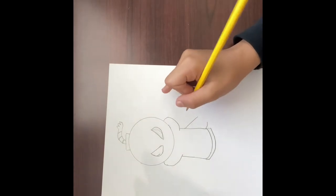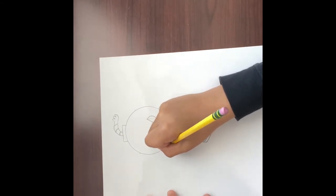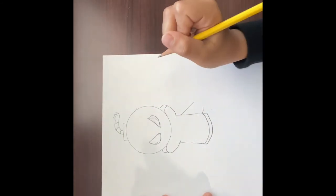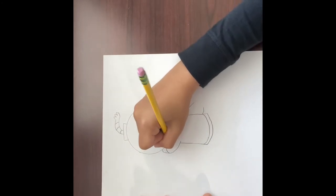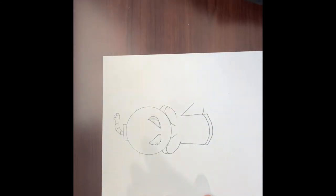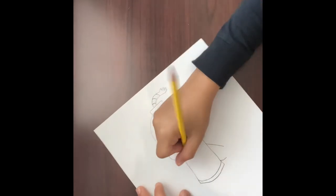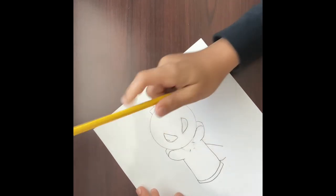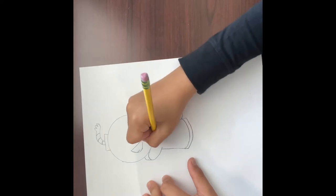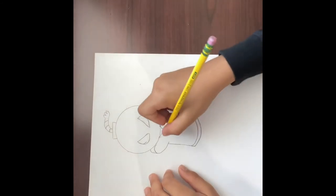We're gonna keep that for now and finish the shirt. Right here you want to make like a U-shape just like that, and on the other side as well. Then you're gonna want to pretend there's a line going and right here go like a V, just like that. What I like to do is erase this and go a little forward and connect it like that — I think that looks a little better.